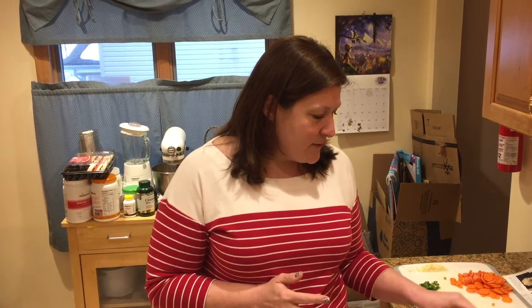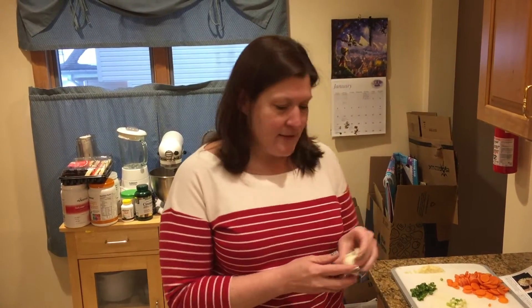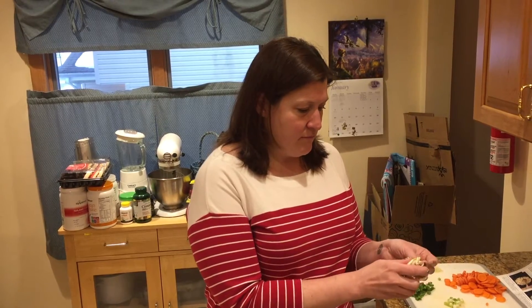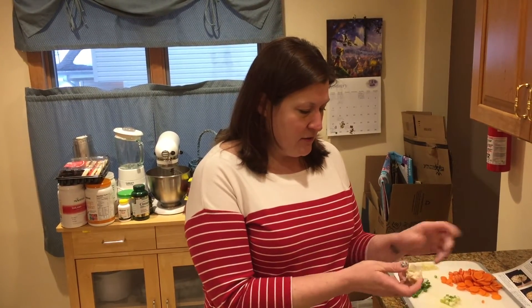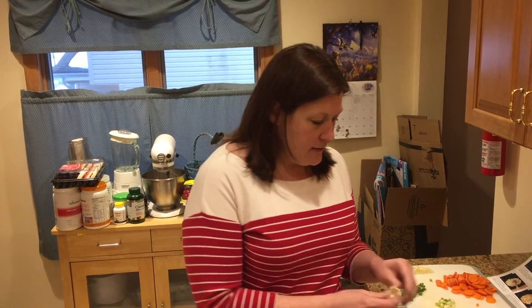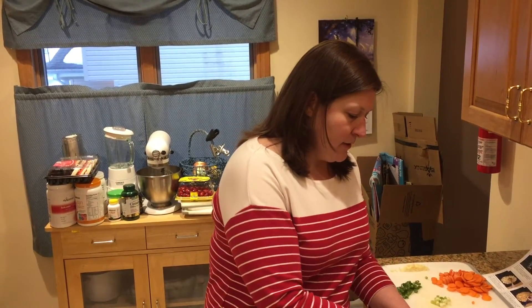An easy way to peel garlic so that it's not a disaster — not getting under your fingernails, not a mess, not sticking — is you just take the clove off, pop it into a little throwaway container, and put the lid on it.